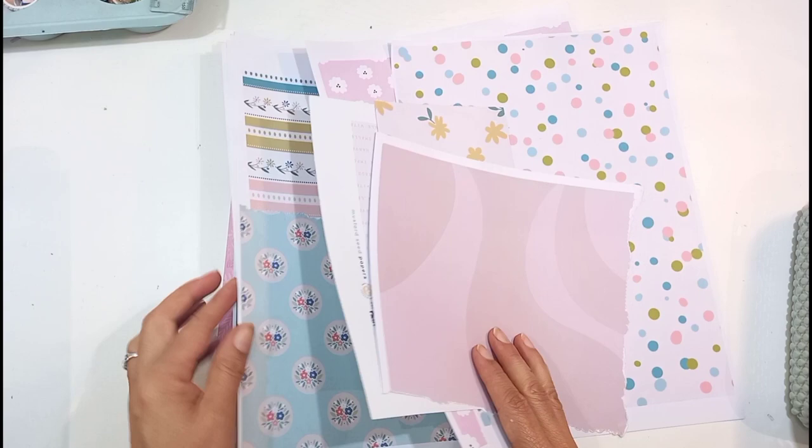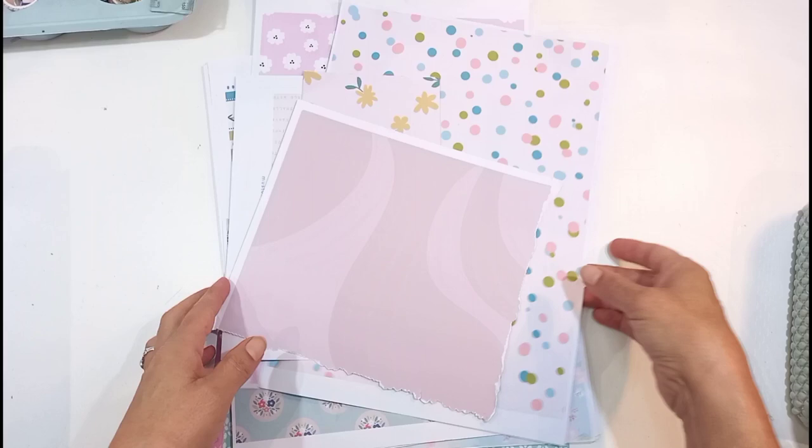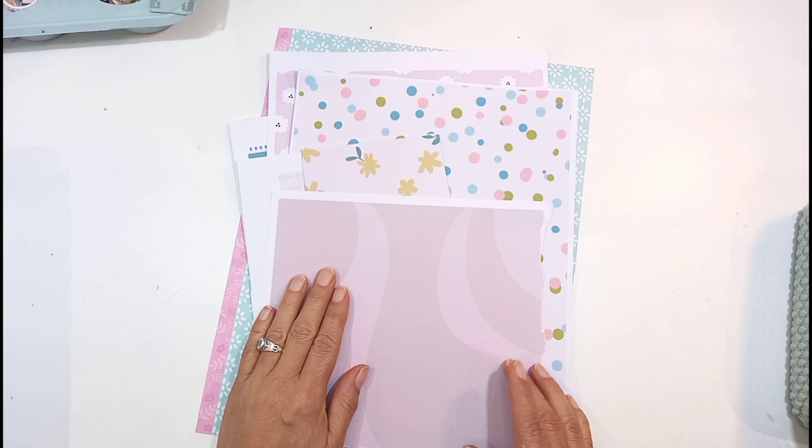And then I've pulled all my leftover printables. Sometimes I print things out and then I use them, or I don't. I've collected a stash mostly from Illustrated Faith, some from other companies also. And then I'm going to make Faithdex cards with pockets in.